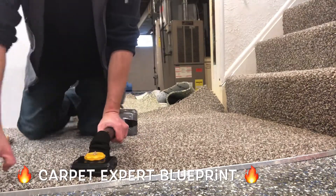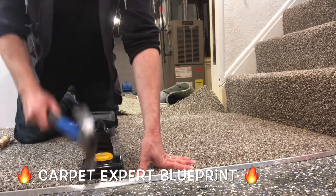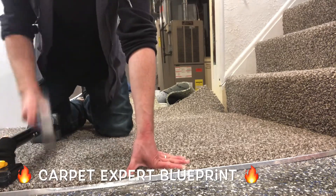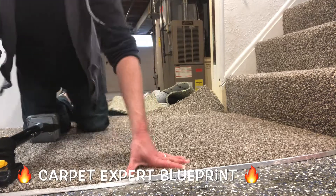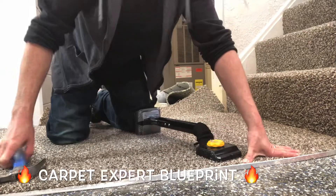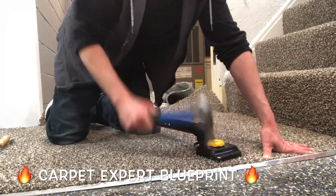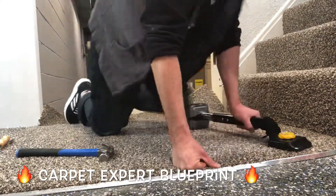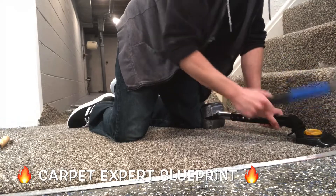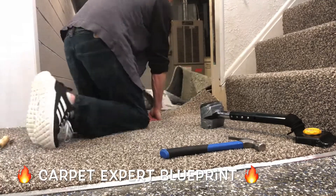Now grab the knee kicker and give it a little tap, just securing it into the metal. Take the hammer and tap that down. You could also use a rubber mallet, or take a piece of carpet, fold it in half, place it on top of the metal, and hit that with the hammer — that'll help avoid dings and bangs into the metal if you don't have a nice consistent tap. Keep working our way down toward the staircase, keep stretching as you go, make sure it stays nice and tight into the lip of that gripper metal. Tap it down so it pinches the carpet into place. Look over your metal for any divots that need to be evened out — tap them down and everything will be good to go.